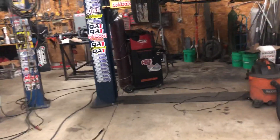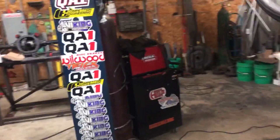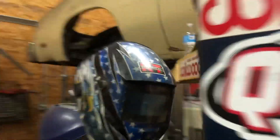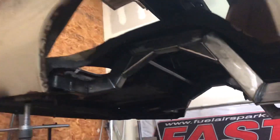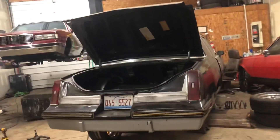Quick little update on what's going on: the welder broke the other day, had to get a new piece for it. I'm thinking about just buying a new welder — I should just buy it anyway. The back of this car has got a whole bunch more stuff in it, got some more to go, it's almost fully welded.